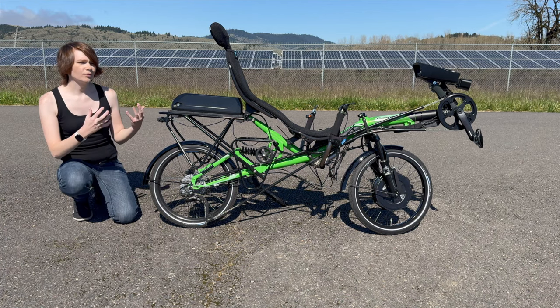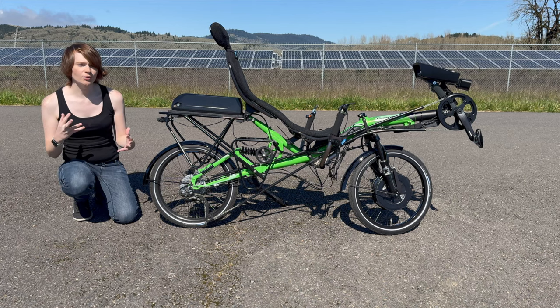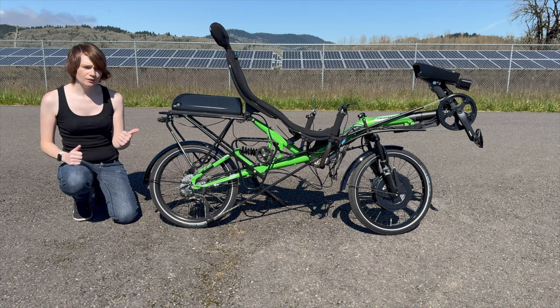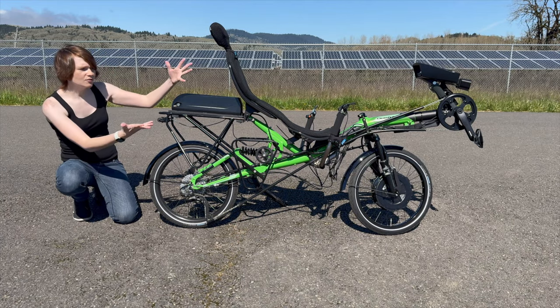This bike was already super fun to ride. If you've never ridden a recumbent, they are incredibly comfortable to ride. But I wanted to make hills easier, reduce wear and tear on the brakes, and overall make it even more fun to ride. So, electric!